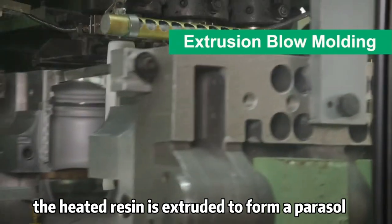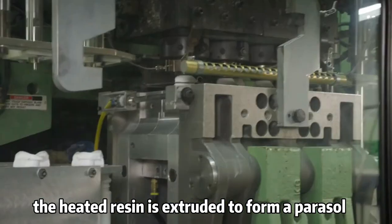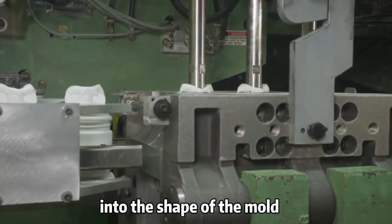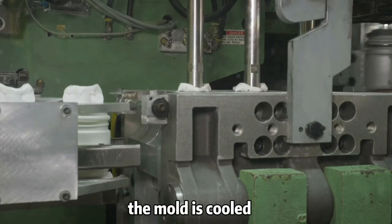In extrusion blow molding, the heated resin is extruded to form a parison. A mold closes around the parison, and air is used to blow the parison into the shape of the mold. The mold is cooled.